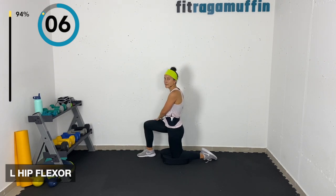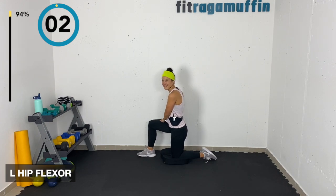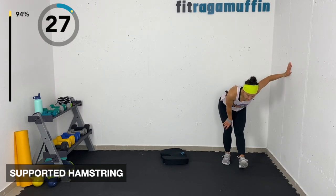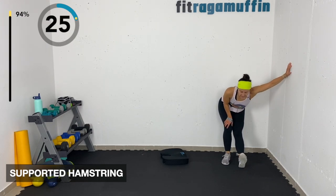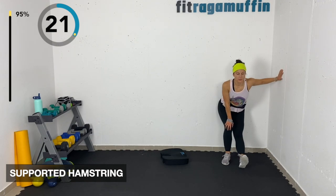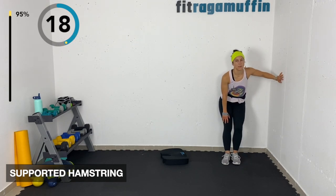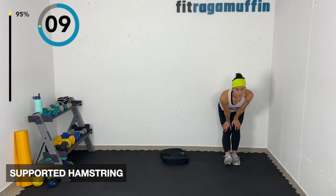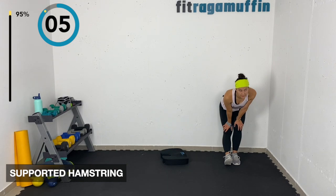Supported hamstring stretch — coming to the wall. Resting back on the wall, bringing the booty back, heel digs, toe up. Switching sides — sorry, I forgot to say switch at the halfway point!